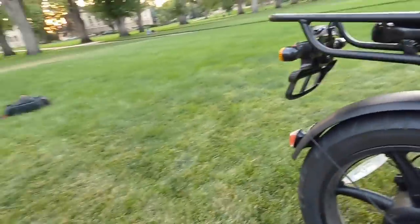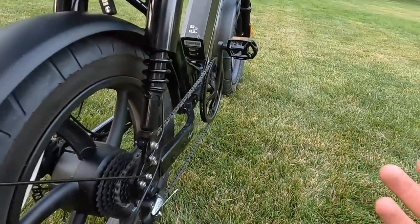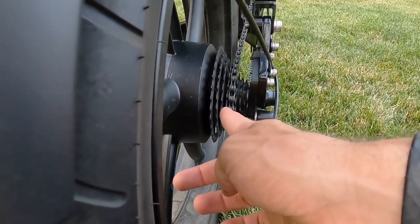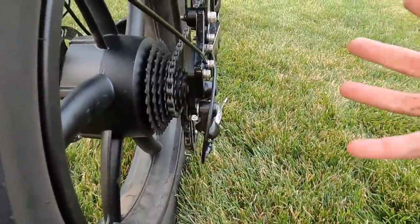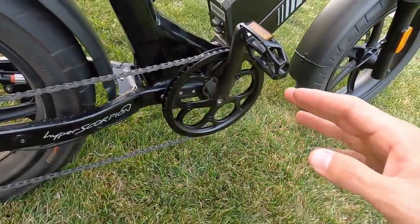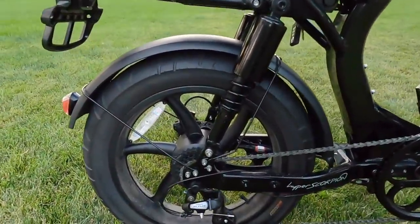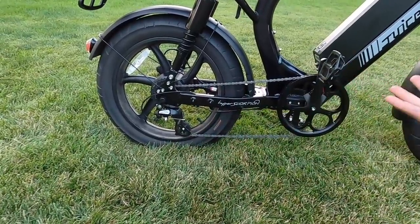The 8-speed cassette is a pretty decent range for a mini bike with such a powerful electric drive system. The gearing is really built for speed — gears 4 through 8 line up well with the front chain ring, but when you shift all the way down to 1 or 2 the chain stretches way over and you get some rubbing and rattling against the bash guard. They geared it for high speed because of the short wheelbase and 20-inch tires — the chain angle is much more pronounced on a short bike like this.